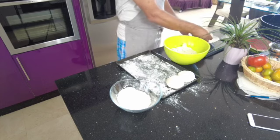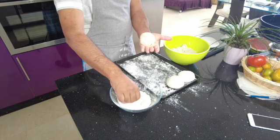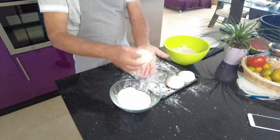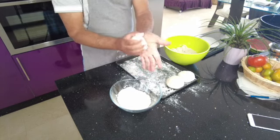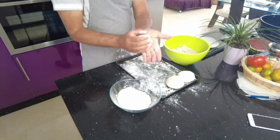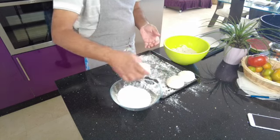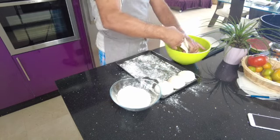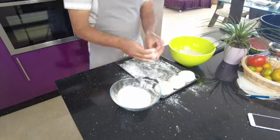If you have extra naans, they do freeze well - put them in a zip bag and freeze them once made. When you want one, just take it out and heat it under the grill. It's never as nice as freshly made naans from the oven, but it's still good. Make sure you cover the dough balls well with flour all around the sides so they don't stick to each other.